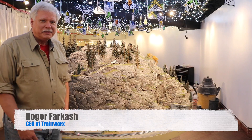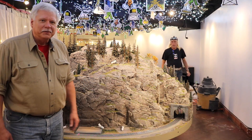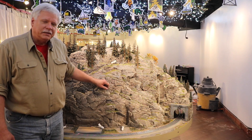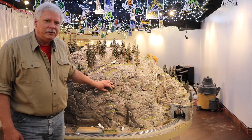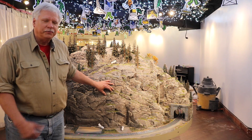Good morning, this is Roger Farkash with TW TrainWorks. We're out of Dallas, Texas, but today we're in New York City setting up the Grand Central Terminal holiday display. This is year number 12 that the holiday display has gone in — we bring the display in every year in November. This year it'll be opening November 16th and running through the end of February.